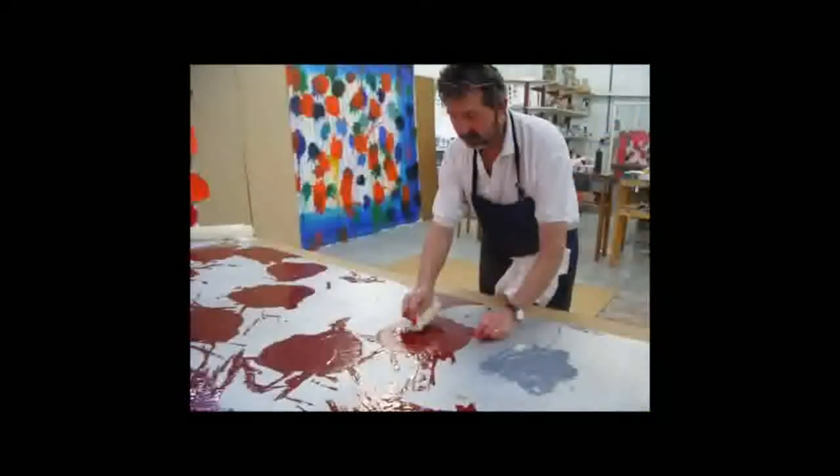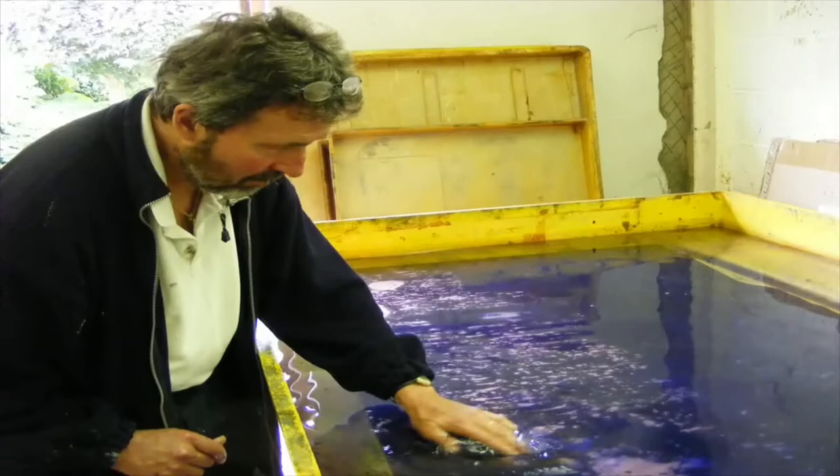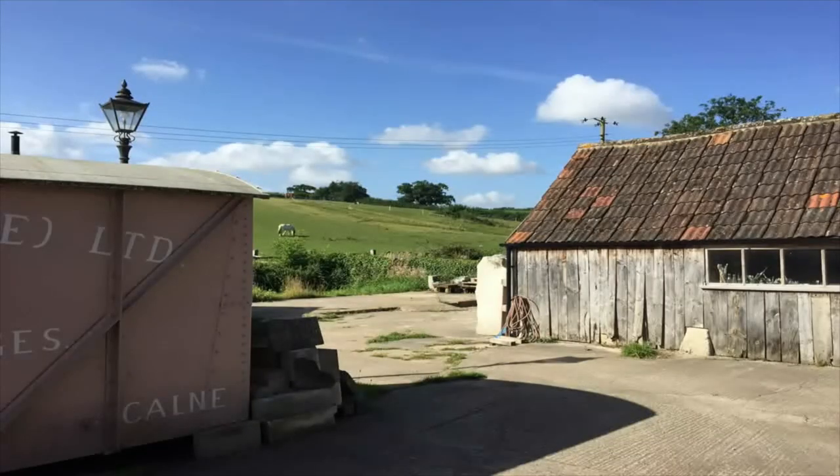I trained as a printmaker under Jack Sherriff, who was an etching tutor at the academy and went on to set up his own print studio, 107 Workshop, locally. To feel part of a historical context and continue working within this community is inspiring. Of course there are also the creative benefits of being close to London and vibrant cities such as Bath and Bristol, alongside being surrounded by historic villages, towns and beautiful rolling countryside too.